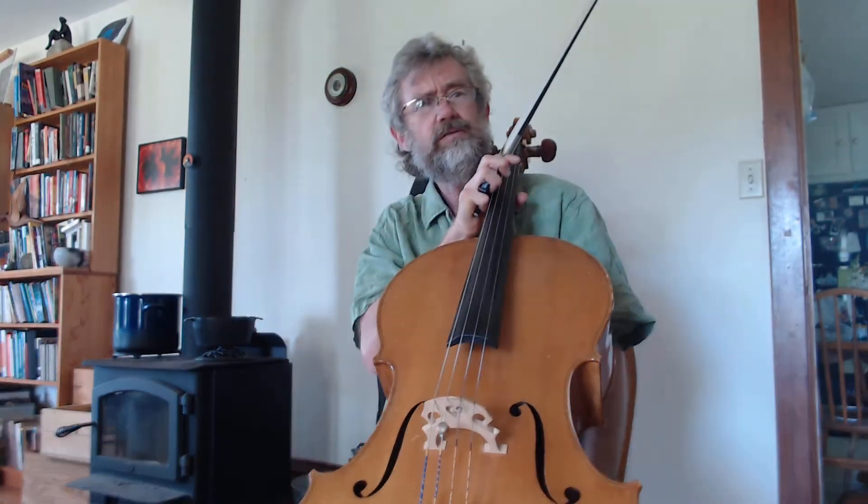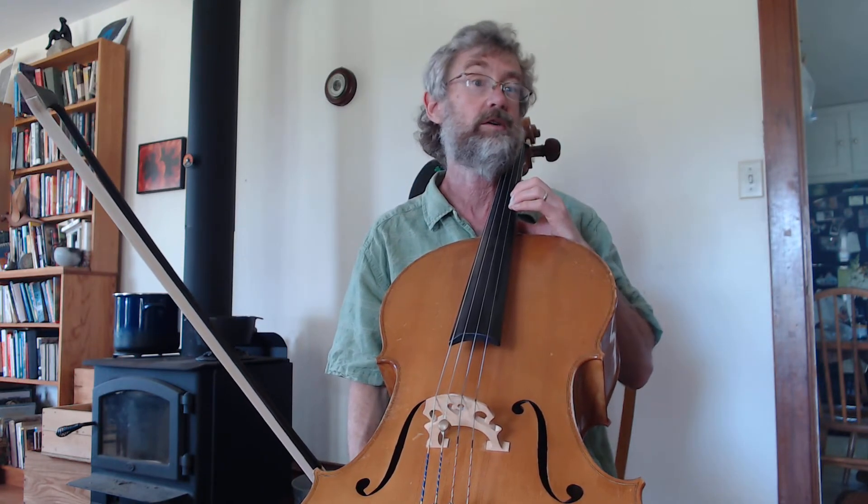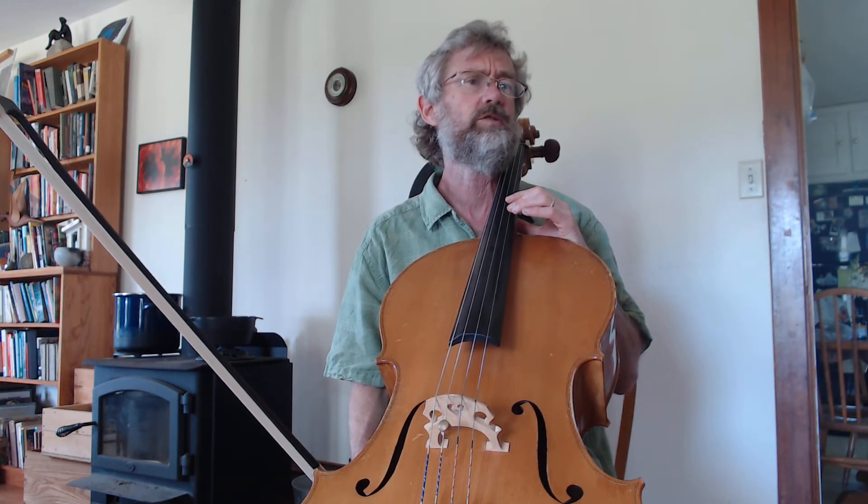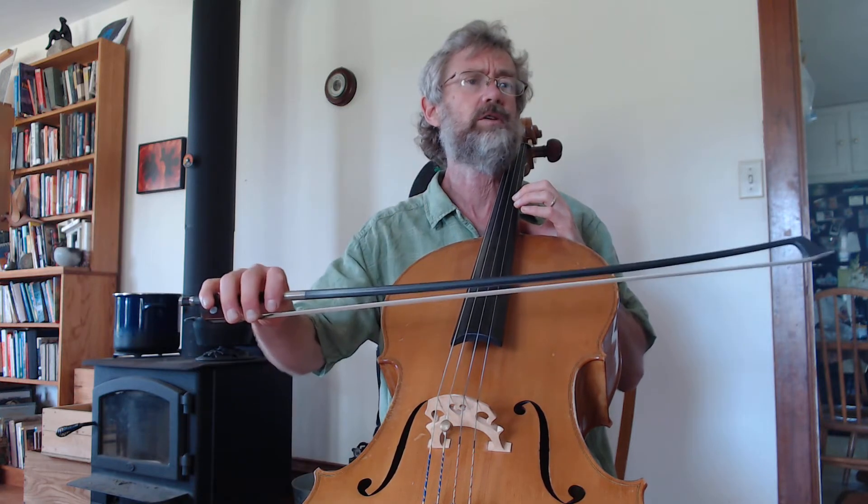Then we just have to add in the F-sharp that comes after it — those two measures. So let's now play the first four measures of the B part, starting at measure 28, kind of slowly. Here we go.